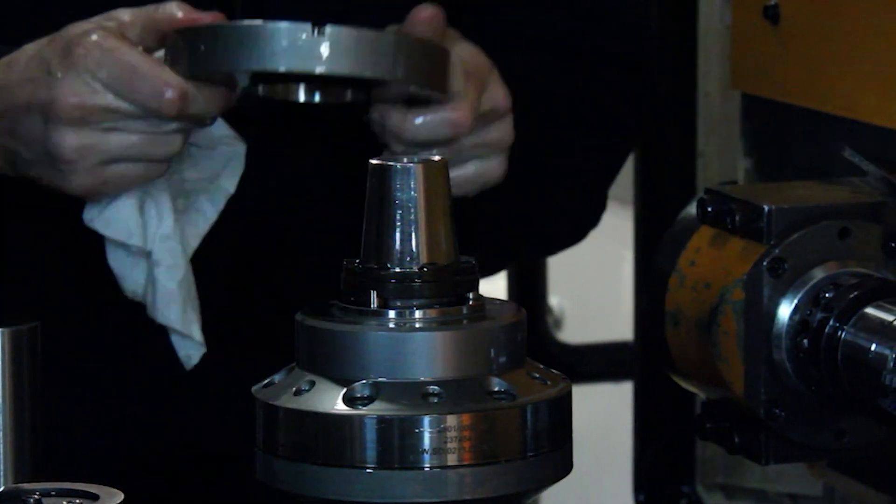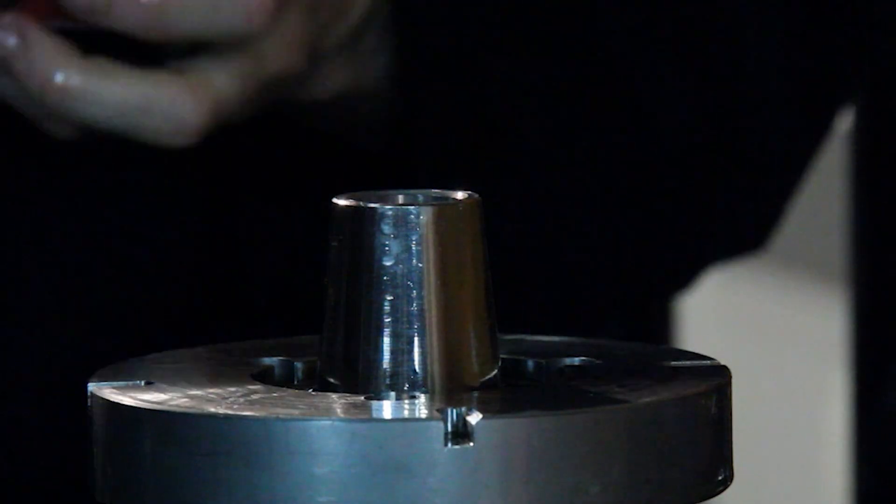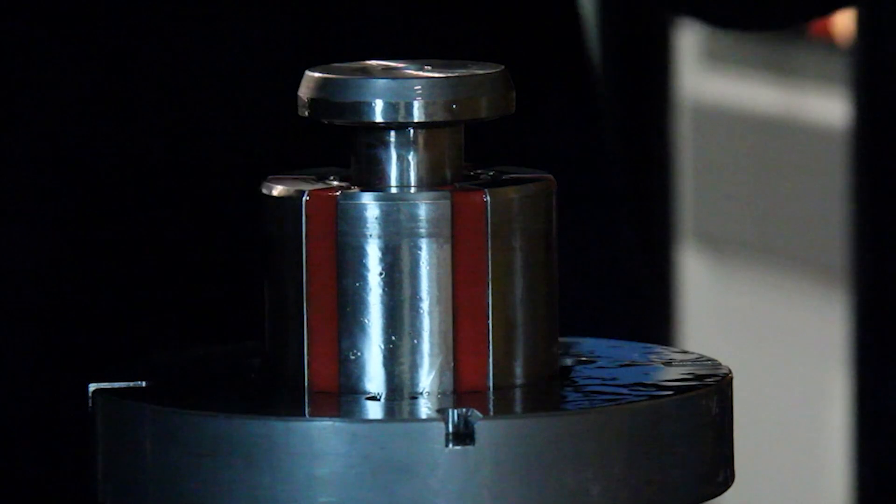When gears mesh, they make a lot of noise. And by holding tighter tolerances, we can eliminate the noise that gears produce when they mesh together.